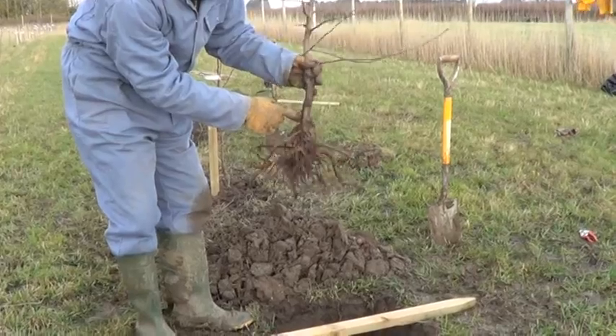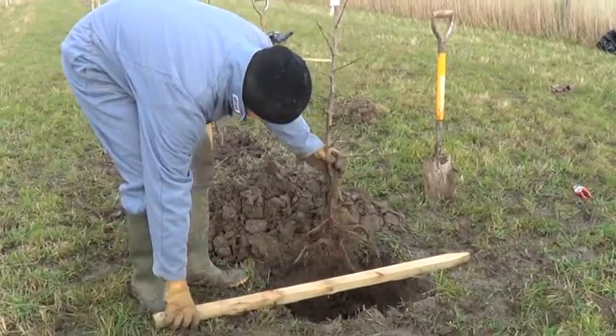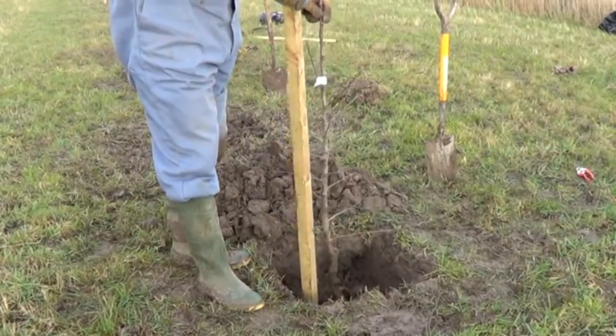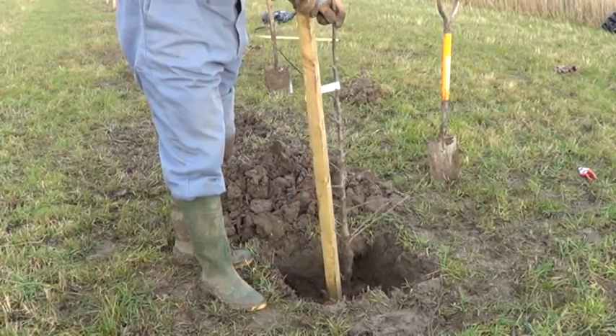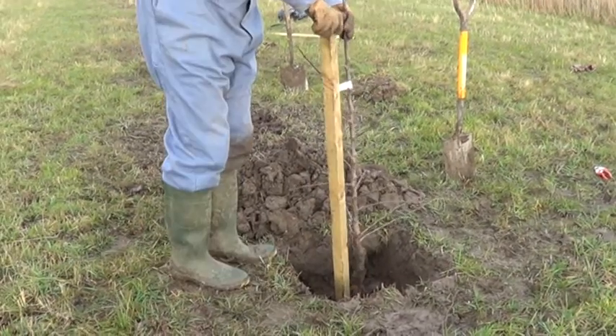That's where the soil level wants to finish up once you've planted it, so we can drop it in there. You can always use a stake, like what Russell has there, just as a guide for the planting depth.